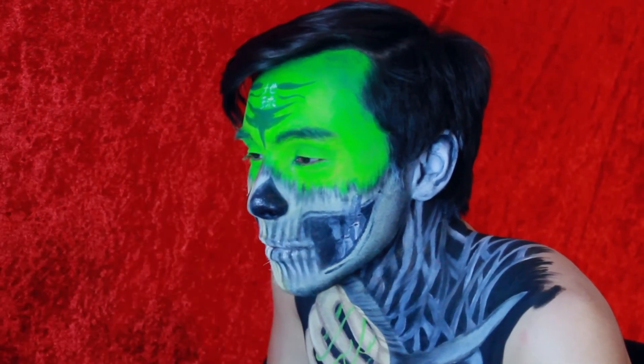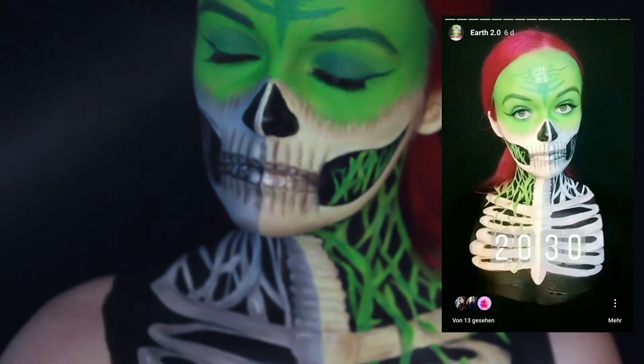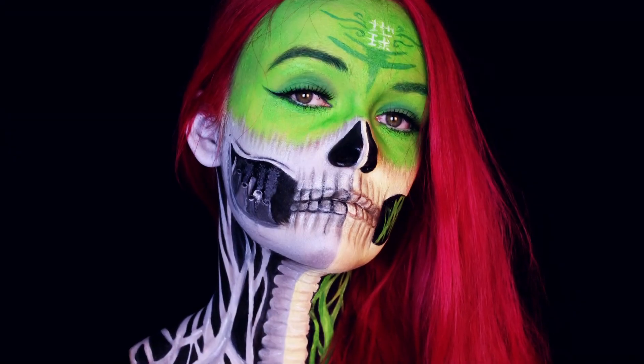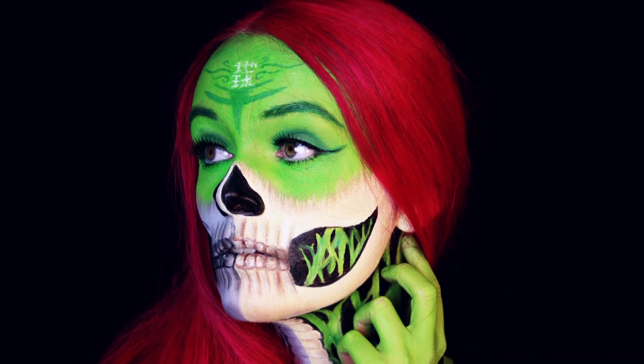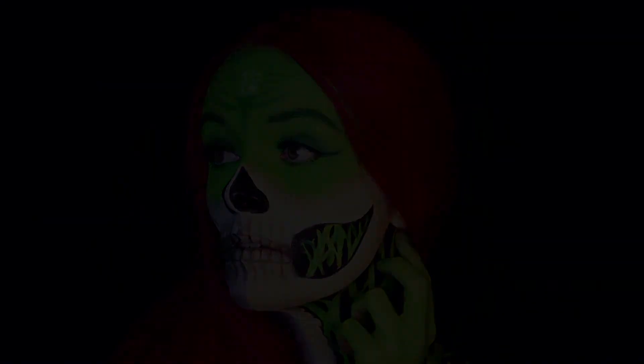Yeah, and basically that's it. I just finished the look with some setting spray. And since this video is way longer than I wanted it to be, I will just write into the description box below why I think the look took about 15 hours on Alex and about 8 hours on myself. Thank you so much for watching, don't forget to subscribe and see you in the next video.